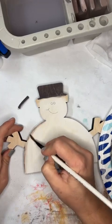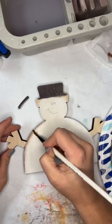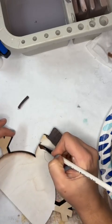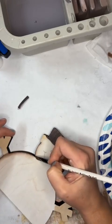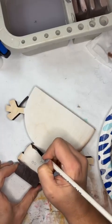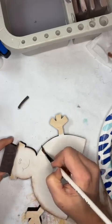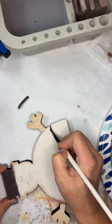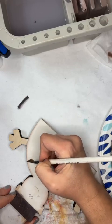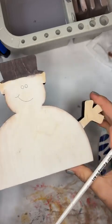Before I did this, I actually sanded with 220-grit sandpaper. I'm using birch ply, and when it gets wet, it lifts the fibers in the wood. So I want a nice, smooth area to apply my paint.